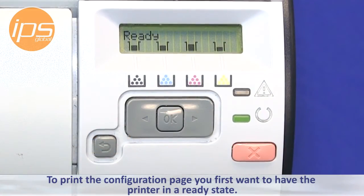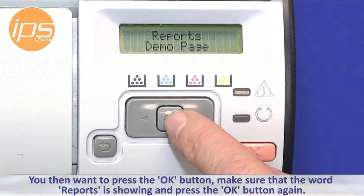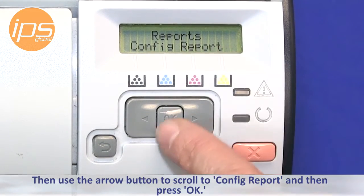To print the configuration page, you first want to have the printer in a ready state. You then want to press the OK button. Make sure that the word 'Report' is showing. Press to scroll to Config Report and then press OK.